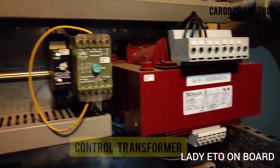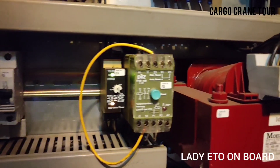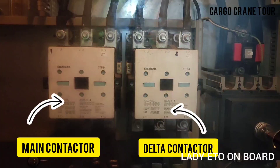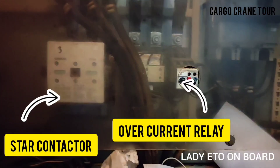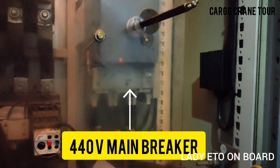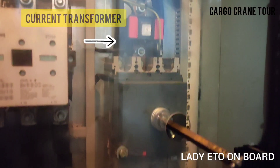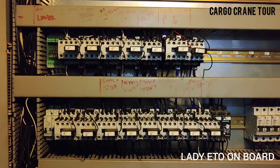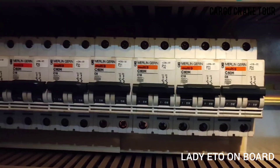Inside the cabinet: this is the control transformer, thermal protection relay, delta and main contactor, star contactor and over-current relay. This is the main 440-volt circuit breaker and current transformer. These are all contactors and breakers.